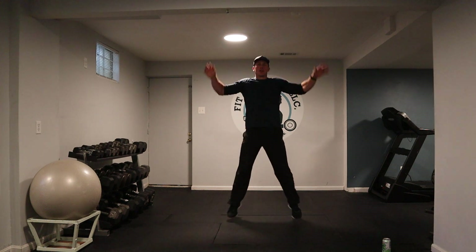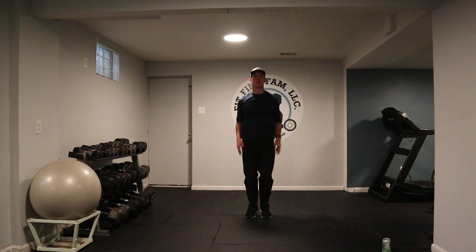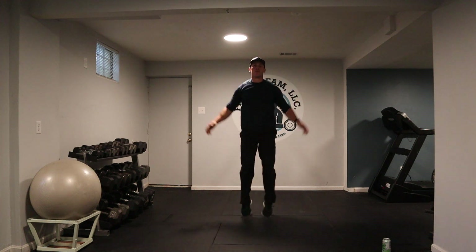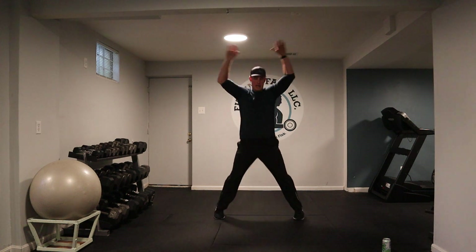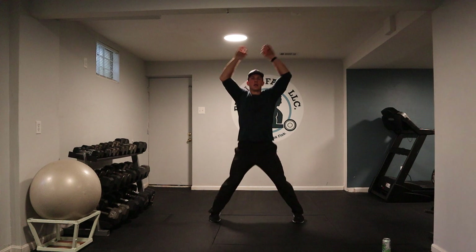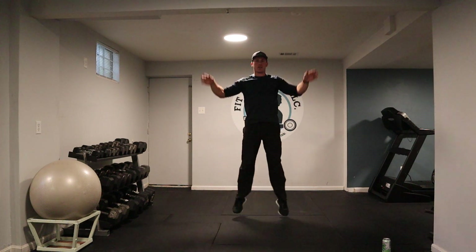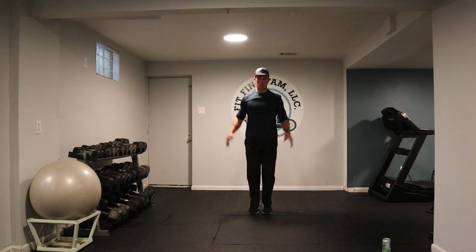If you don't want to do a jumping jack, you can step jack, but just remember we want to get our body warmed up. How do we do that? We move. Hands above the head, feet nice and wide. Keep the pace up — core and cardio. 15 minutes. You don't have to be working out forever to get some results.